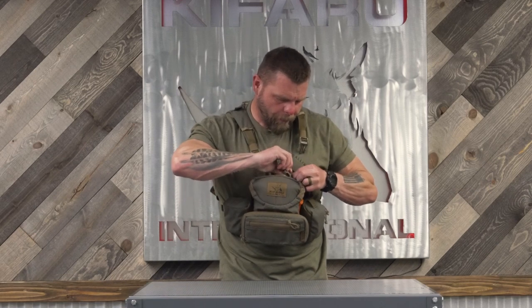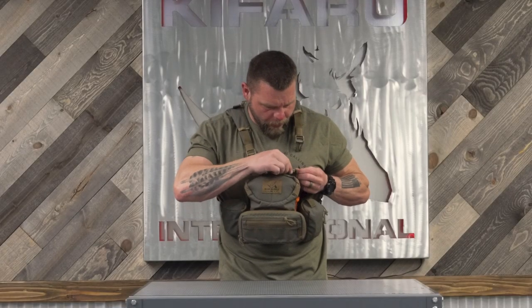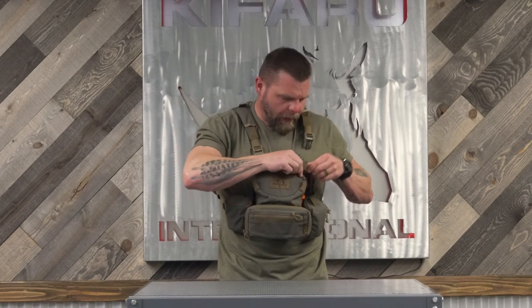Where this really comes into play — a tack event would be a big one where the hydro harness is super handy. Also guiding in and out of the Can-Am, day hunting — meaning you're not going very far from camp and you'll come back for a big pack — Alberta mule deer, South Dakota mule deer, antelope hunting. It's super handy for all of that.